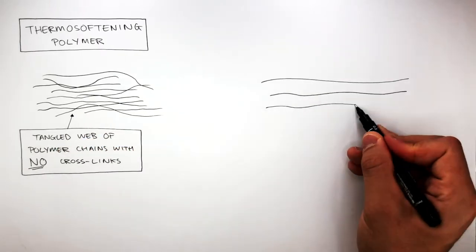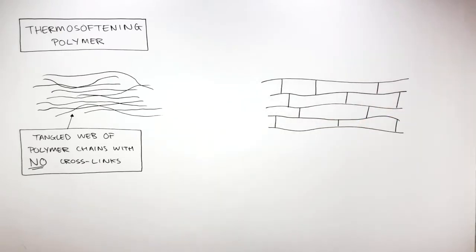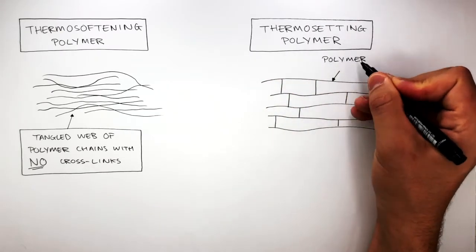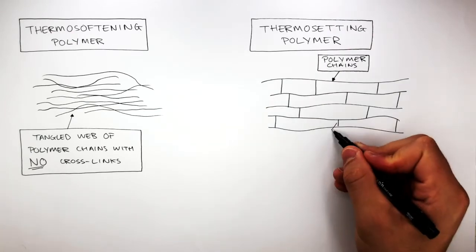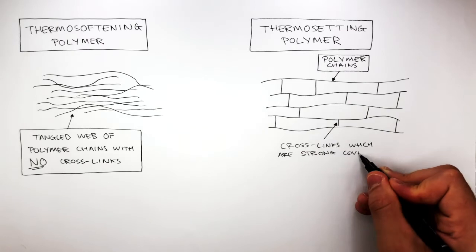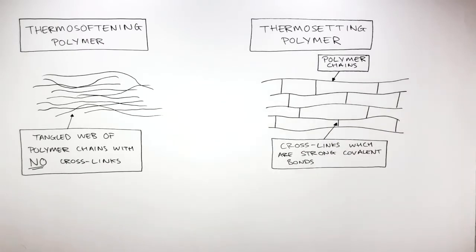This diagram represents the polymer chains in a thermosetting polymer. These long lines represent the polymer chains, and the lines in between the polymer chains are cross-links, which are strong covalent bonds. These cross-links hold the polymer chains together.